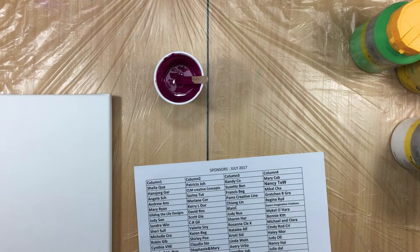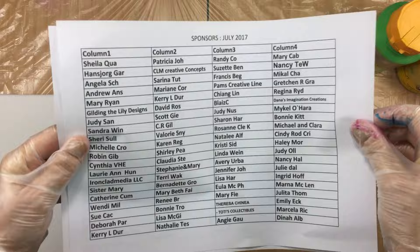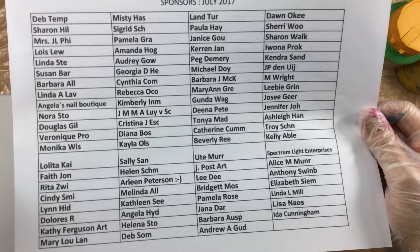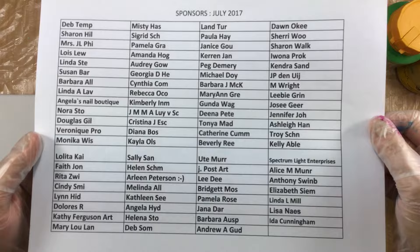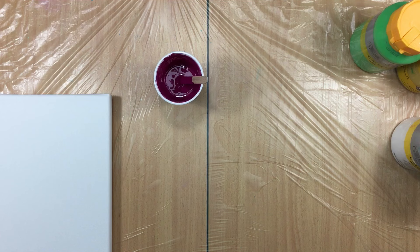First I want to thank everyone because I have an updated list - put it on pause if you want to check if you're on there. Here's the updated list as of right now, Sunday 4:30, totally updated. Thank you all - if you missed your name and you did donate this month, please let me know and I'll fix it. Now what I did was put pouring medium and satin medium in the paint, and that's all that's in there.